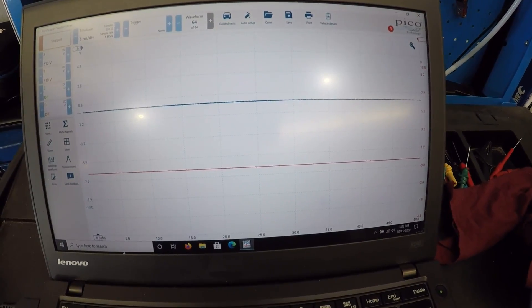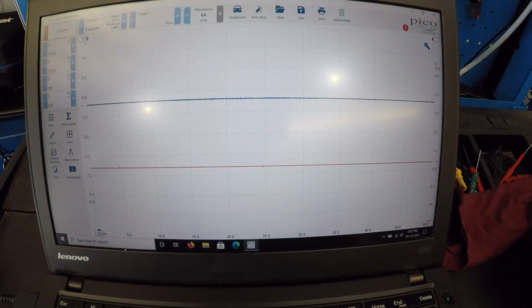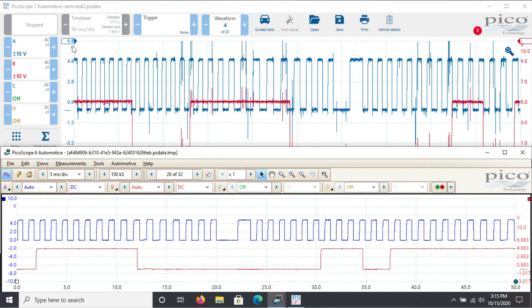Right, I'll stop that, go back, zoom in, and compare it to the known good from the Pico library. As you can see, the top scope capture is our current capture and the bottom is the known good from Pico 6. The waveform library is not working in Pico 7, so I had to amalgamate the two and put them side by side. We basically have this portion of the trace here that I'm circling.